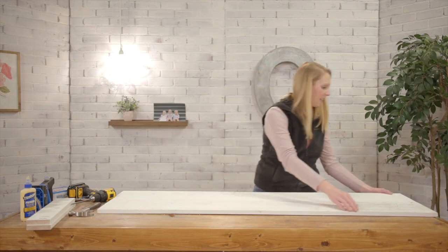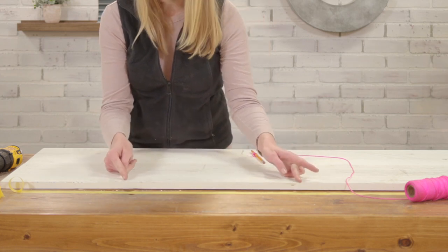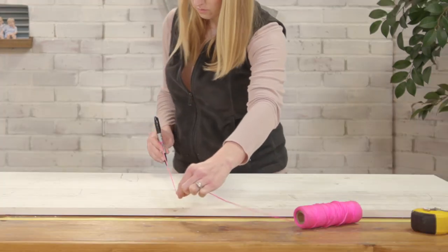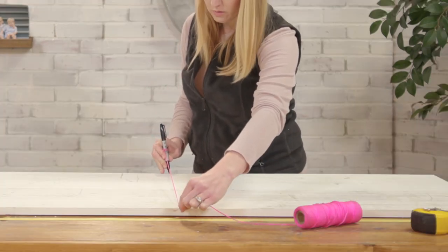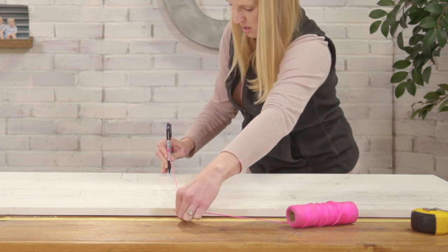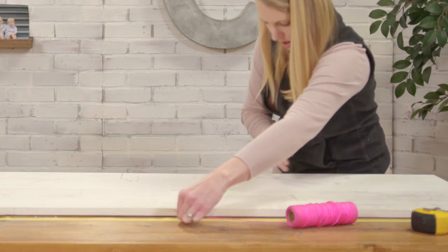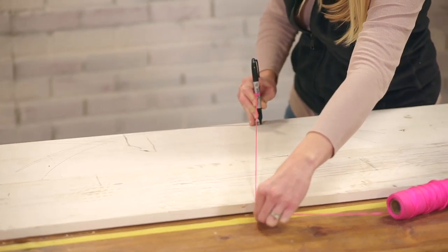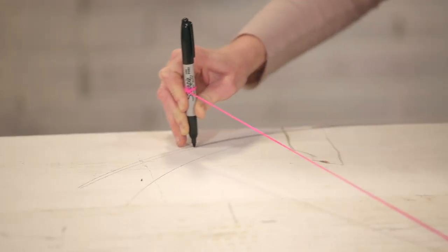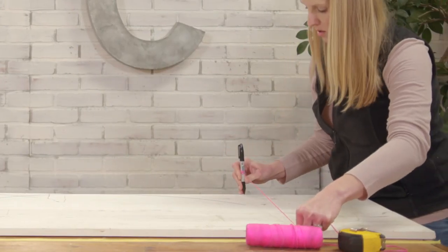Now for a cute little can't-miss detail: a scalloped edge. Start by marking the middle of your board, then marking the middle of each half to create three center points. Line your board up with the edge of your work table and mark 20 inches up. Your mark will be on the table since the boards are only 19 inches tall. This will be your pivot point for your half circle scallop. Use a string tied to a pencil or marker, hold it tight with one hand on your 20-inch pivot point and draw a half circle. The three half circles should overlap each other on the bottom to create a scallop effect.